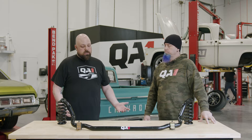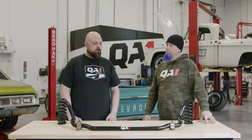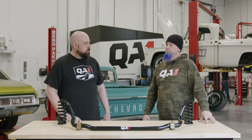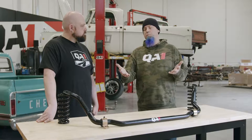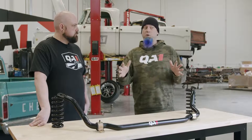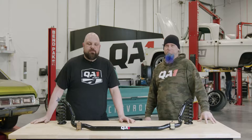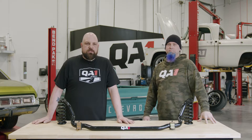I hope this demystified some things about sway bars for you. They're pretty simple devices in all actuality — they're easy to install, they bolt right on, and they add a lot to the way your car works. It's one of the biggest things that can help with handling, especially if you've got an older car from the sixties that doesn't even have a sway bar on it. It'll make a huge difference. Check them out — go to our website, get ahold of us on social media. We're here to answer your questions.